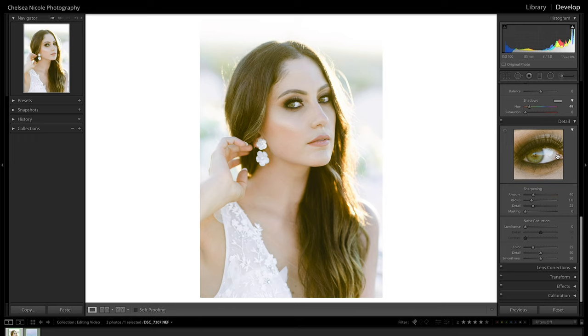The benefit of the photo preview is you can see your image zoomed out to see the full image and also see it at 100% zoom, which gives you a better idea of what the sharpening is doing to your photo. Now that we have our photo preview set up, we'll come down into the main adjustments for sharpening and noise reduction. Lightroom will automatically have these set to default settings unless you're using a preset that changes them. I like to start with noise reduction first.